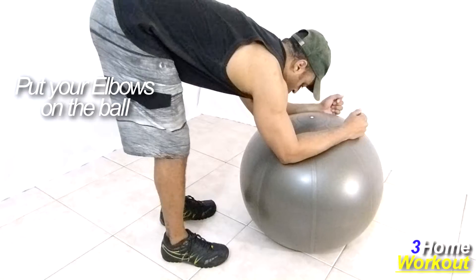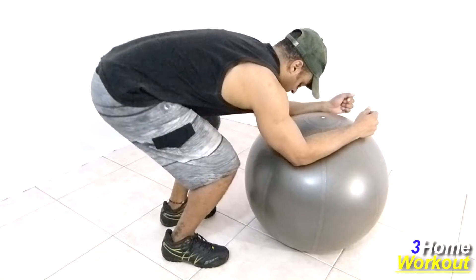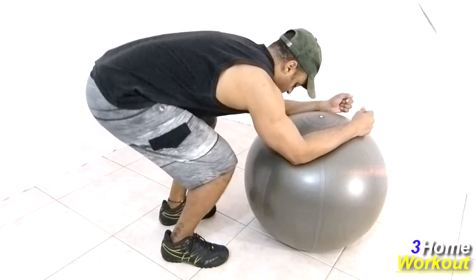Keep your back straight and with your knees extended, you should do a flexion of your knees, taking your hip backward, contracting your hamstrings.